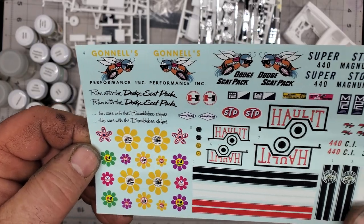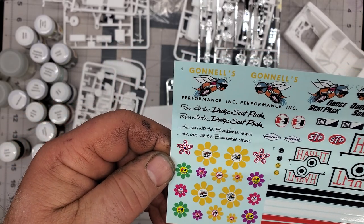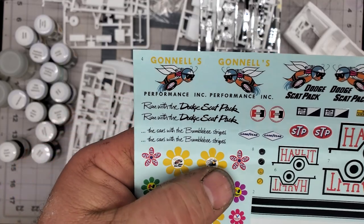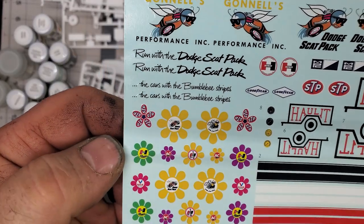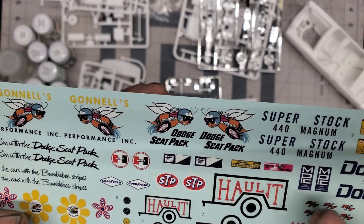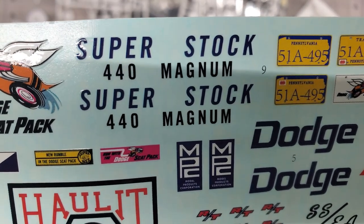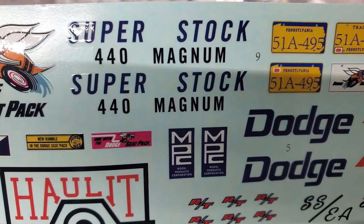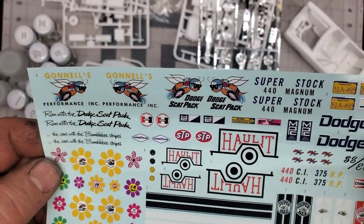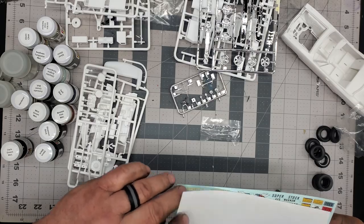I like that they give us quite a color choice for across the deck. Running with the Dodge Scat Pack — yes sir! The cars with the bumblebee stripes. That's kind of cool. STP flowers — that's kind of unique. Nothing screams late '60s early '70s like some flower stuff. Looks like we've got bumper stickers maybe. That is very cool — super cool. I like that we got decals for the trailer too. Awesome — loving it. That's a very cool decal sheet. It says on the box it is expanded, and they were not lying.